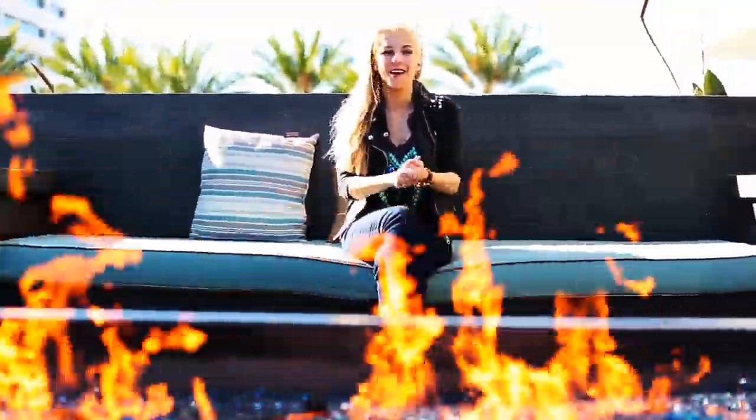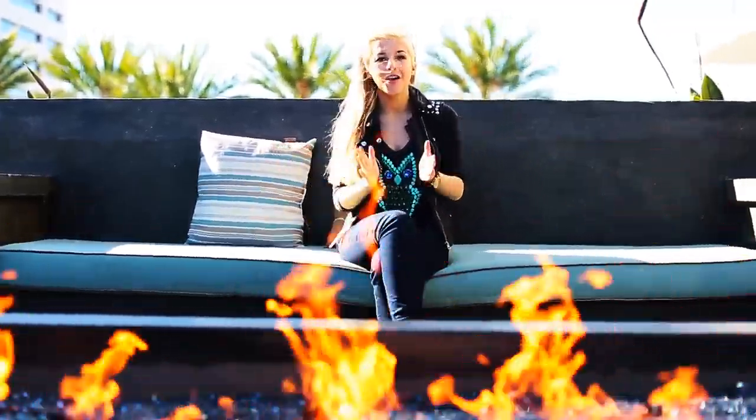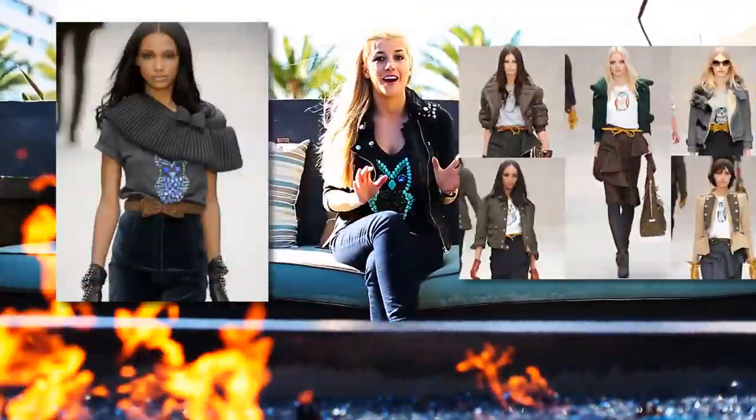Hi guys, welcome to another episode of the DIY Runway. I'm so excited to film one because we haven't done one in a while. Today we're doing something really exciting — a project on this really fun Burberry-inspired owl sweater. When I saw it on the runway for the Fall Collection 2012, I just fell in love with it and I knew I instantly had to do a DIY video on it.